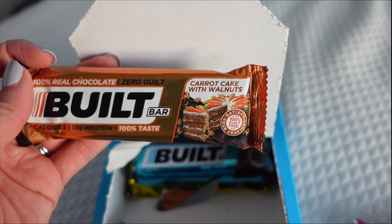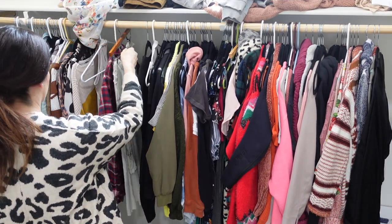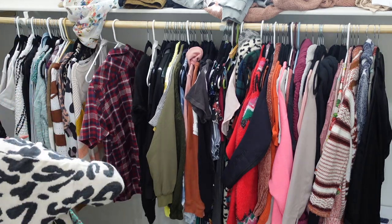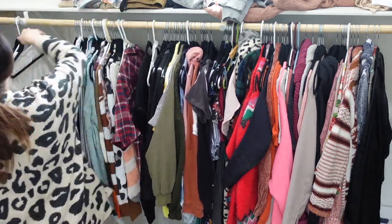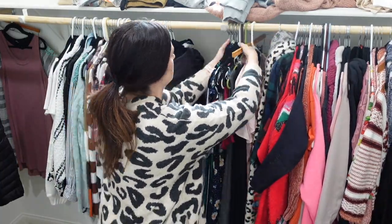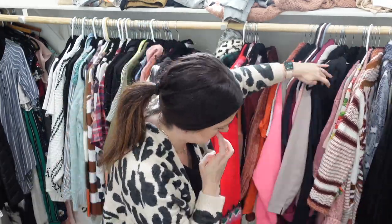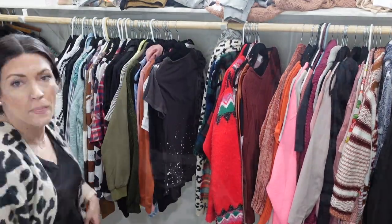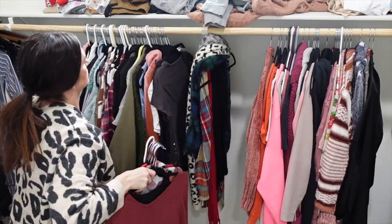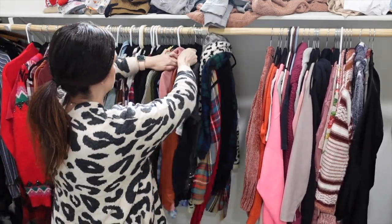My first step is getting all my clothes together and all of Shawn's clothes in one place, then I'm going to start putting them in rainbow order. I was laughing because I found a wetsuit from my 20s and I was like, I will never fit in this again — I need to sell this.